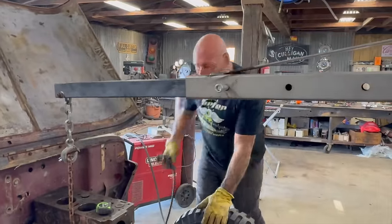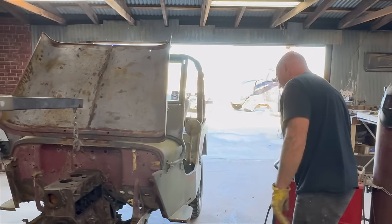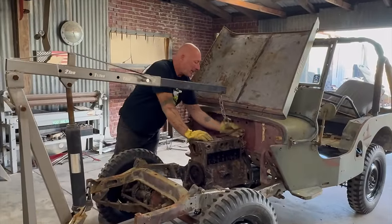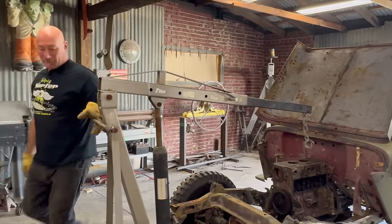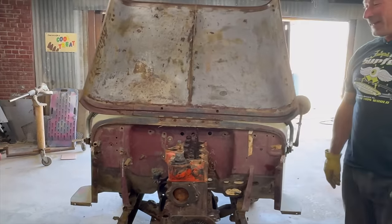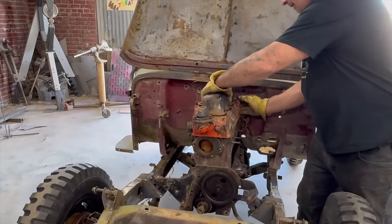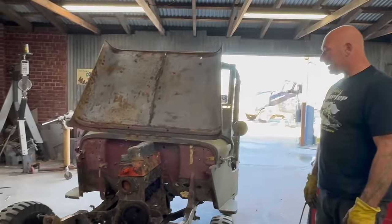Everything is about the mock-up and fit-up. So I wouldn't drive the Jeep with the engine mounts just set like that, but it'll support the weight. There it is, supporting the weight. You want to see how this head and then the intake and the height of the carburetor affect the hood. The valve cover ain't even on yet. There's your problem right there. That's the tail right there — we're going to have to raise it.